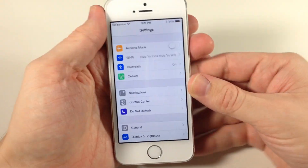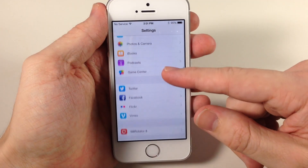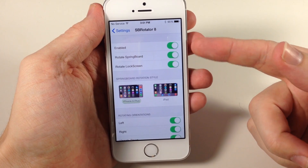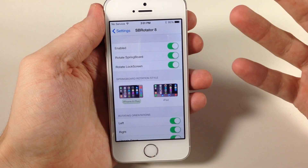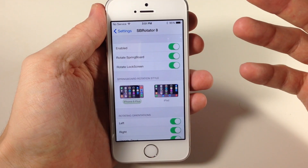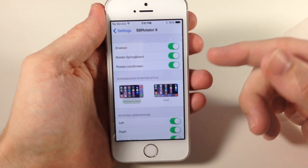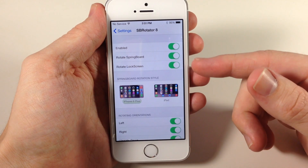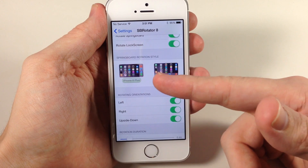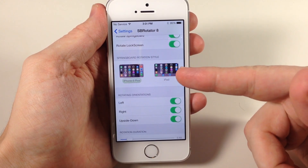So if we go into the settings here and scroll down to SB Rotator 8, you'll notice that we have some toggles. You have Enabled — you want to turn that on if you want to use this tweak. If you do make any changes here, you will have to respring your device, so just keep that in mind. We also have toggles to rotate the springboard, and you can even rotate the lock screen.